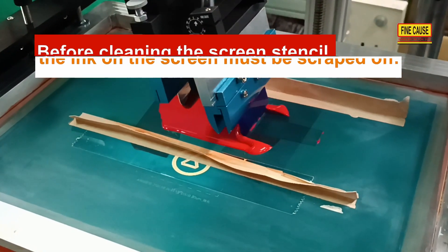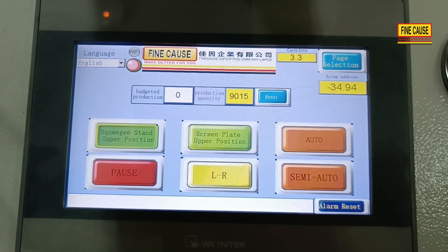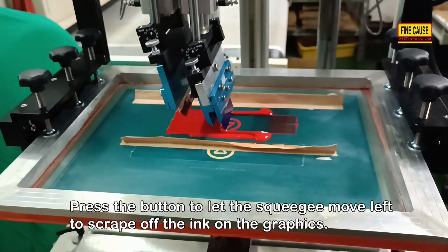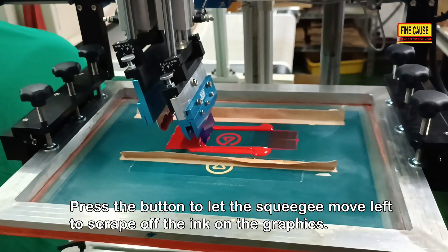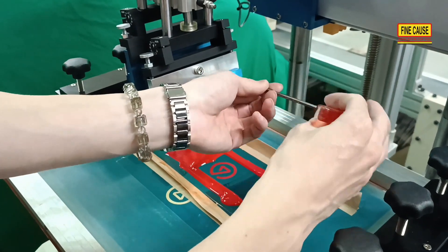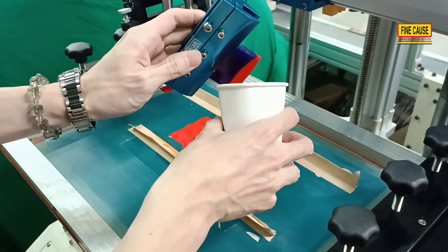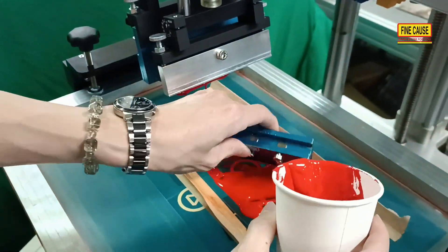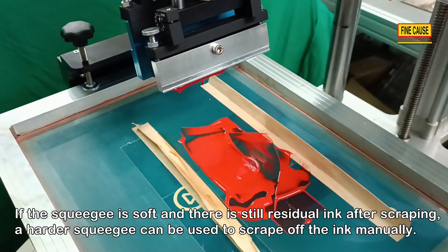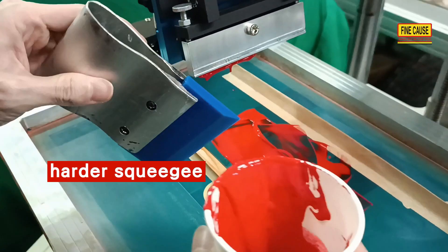Before cleaning the screen stencil, the ink on the screen must be scraped off. Press the button to move the squeegee to scrape off the ink on the graphics. If the squeegee is soft and there is still residue ink, a harder squeegee can be used to scrape off the ink manually.